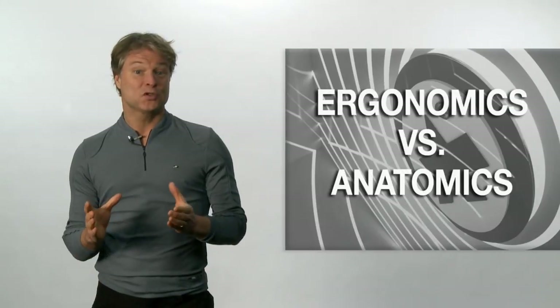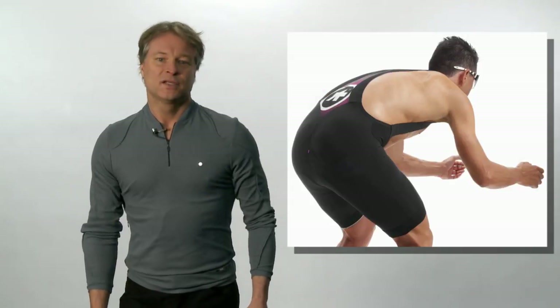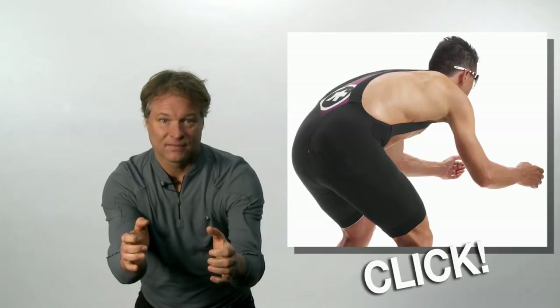At Ossos, we speak about ergonomics as opposed to anatomics. With the advanced ergonomic pattern design, our garments click when you're in the riding position. So it's important to get into the cycling position when trying any of our garments on. If you stand up, the Ossos apparel will not feel right. So bend over and click — yes, it fits.